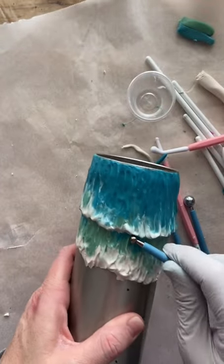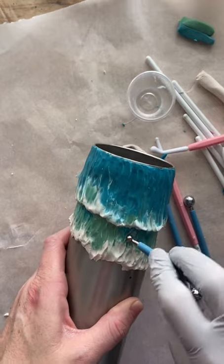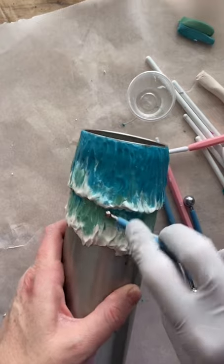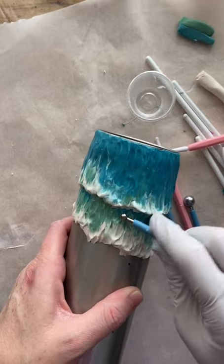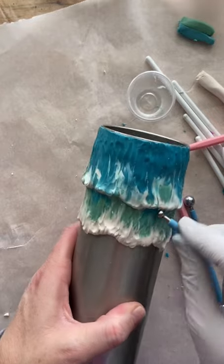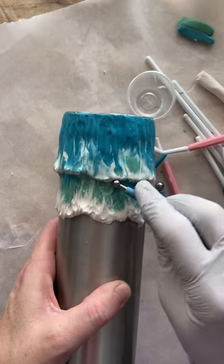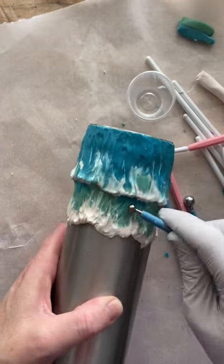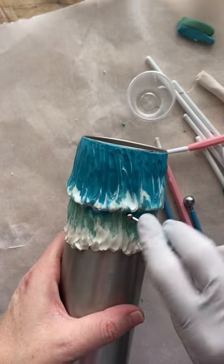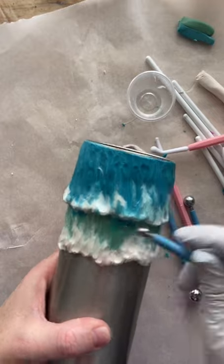I clearly cannot leave things alone — going back in with my ball tool, doing more blending. I really like the way these just create kind of an effortless blend, especially if you don't mind getting some lines in there. I just keep pushing and blending because I can't stop.